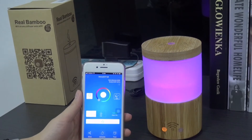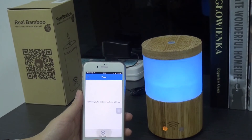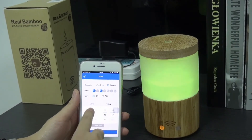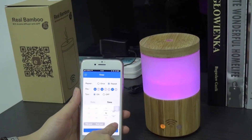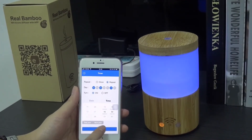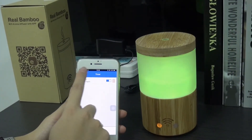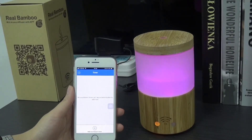Here's the schedule. Set the timer. Timer added successfully. This can add a countdown timer.